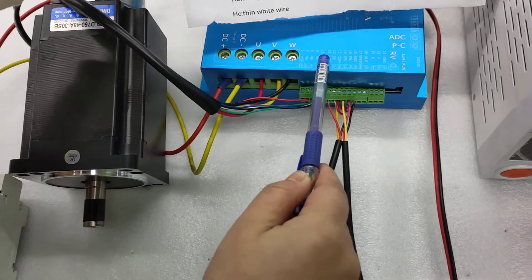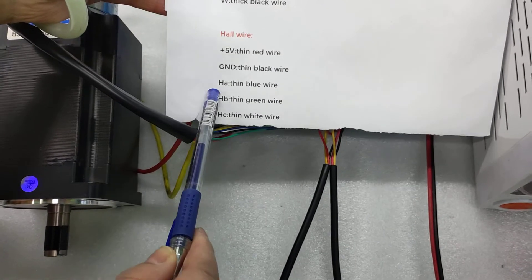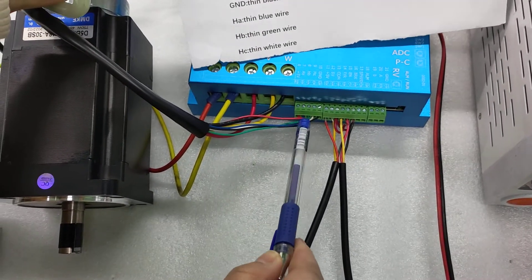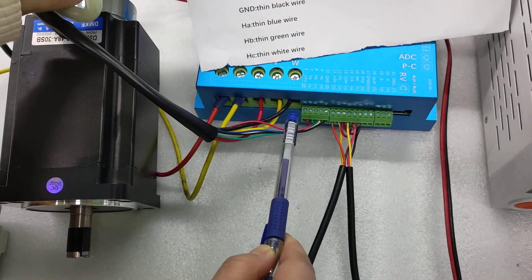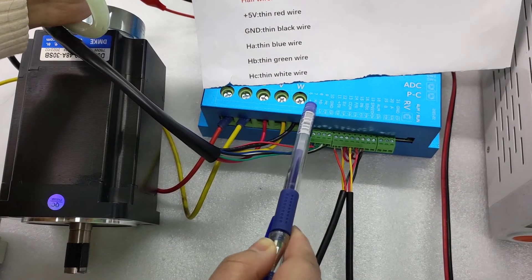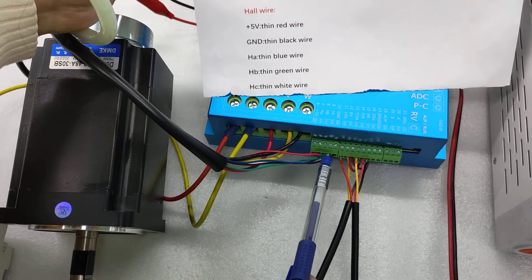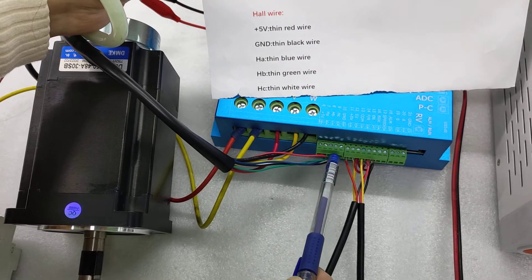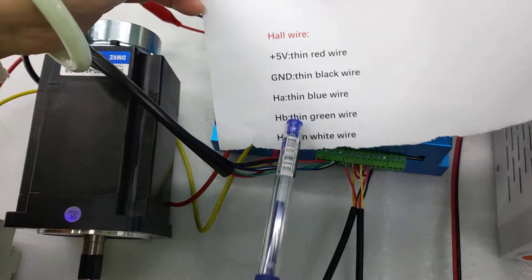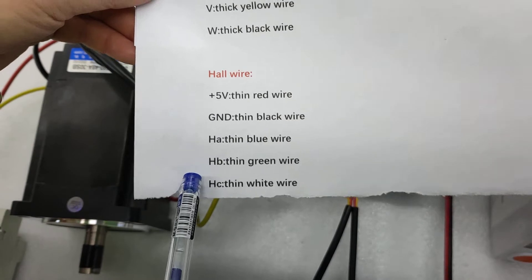And here are the Hall sensor wires. The red one is positive and the black one is negative for the Hall sensor. HA is blue color, HB is green color, and HC is white color. This is the list for the Hall sensor wire connections.